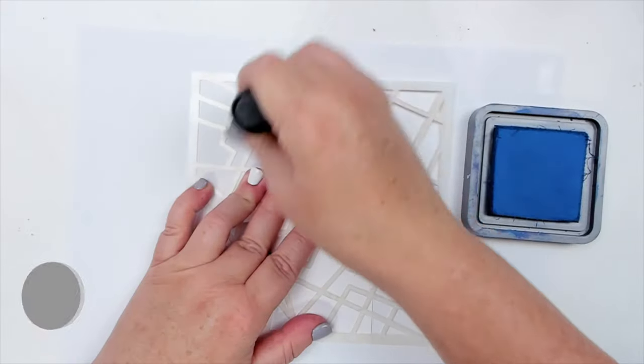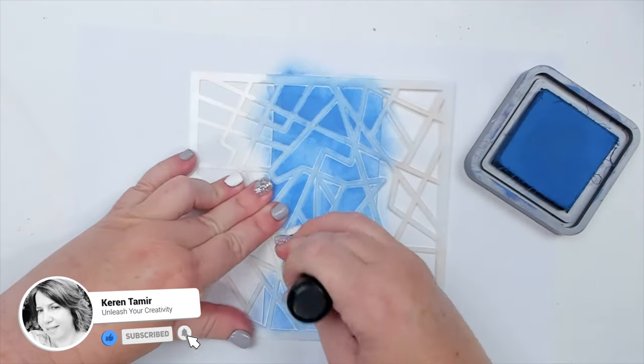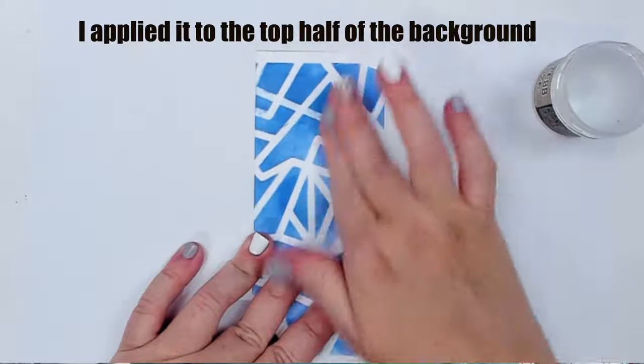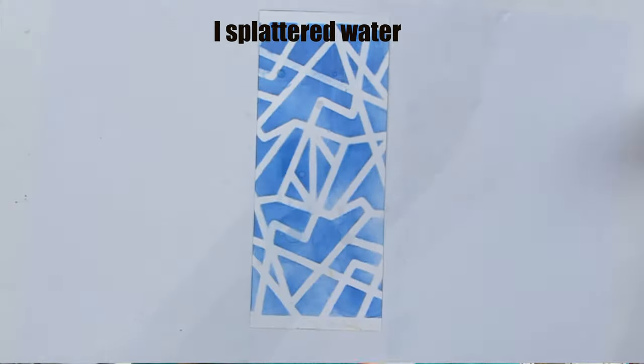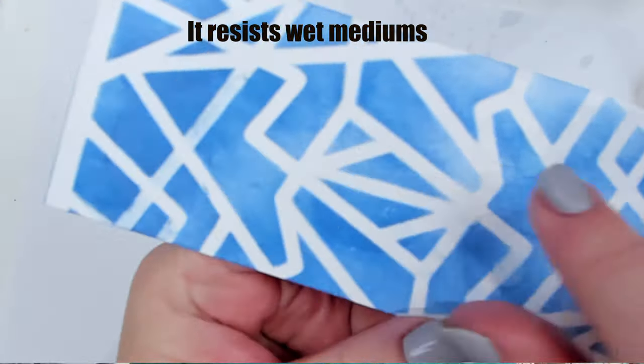Secondly, it also acts as a sealant. What it does is protect the background from any water-soluble product. So for example, if you apply it over an inked surface, then anything you add on top, like splatters for example, will not blend with the color underneath.